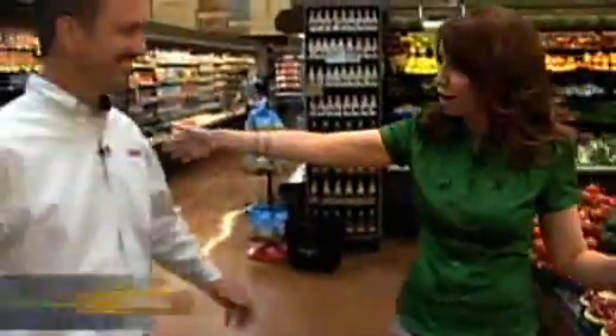Today on Food 101, we're going to be talking about how to pick the best produce, and there's nobody better to tell us about that than my friend Greg Corrigan of Raley's, Vice President of Produce and Floral.